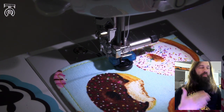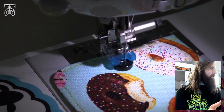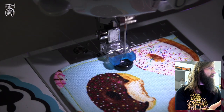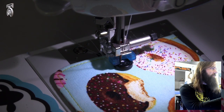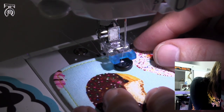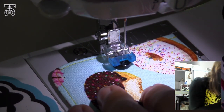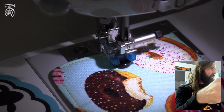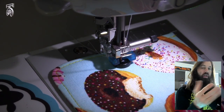Now that I know it's not going to hit the button, I'm going to do about eight stitches — I'll go real slow. Now I'm going to raise my needle, lift my foot, move my fabric forward into the next two dots, and again I'm going to use my hand wheel to make sure I don't hit the actual button, otherwise your button will shatter. That seems to be fine, so I'm going to do another eight stitches.